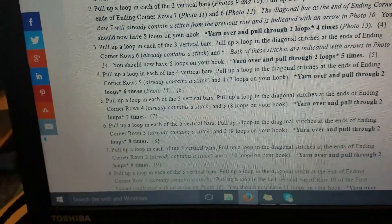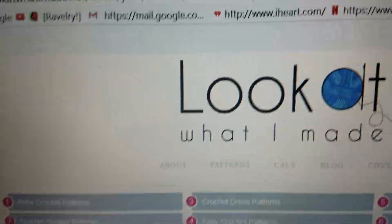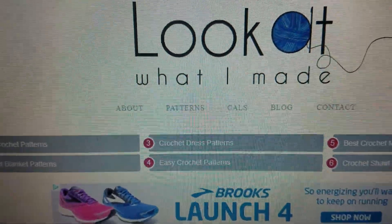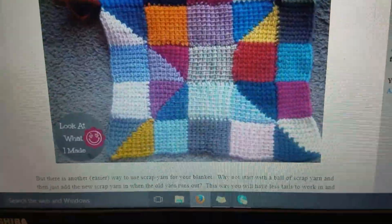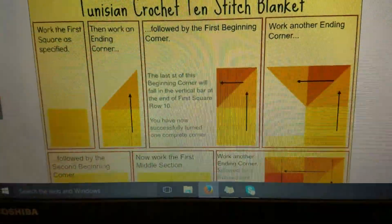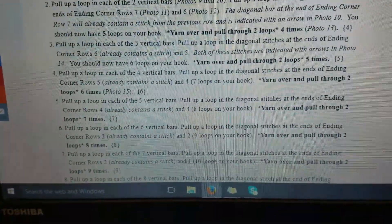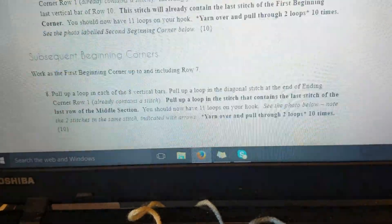I'm also trying to learn how to read a written pattern, and it has all the pictures you could ever need and want, the diagram and everything. It's the Tunisian style and it goes on and on — that is what I'm learning to do right now.